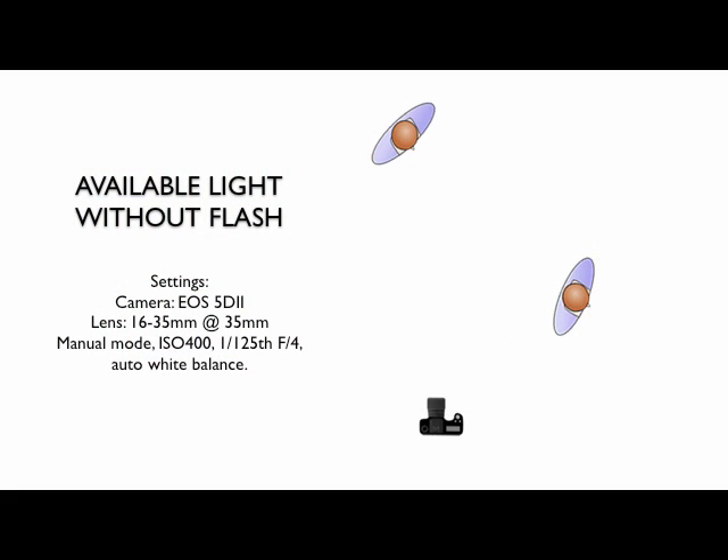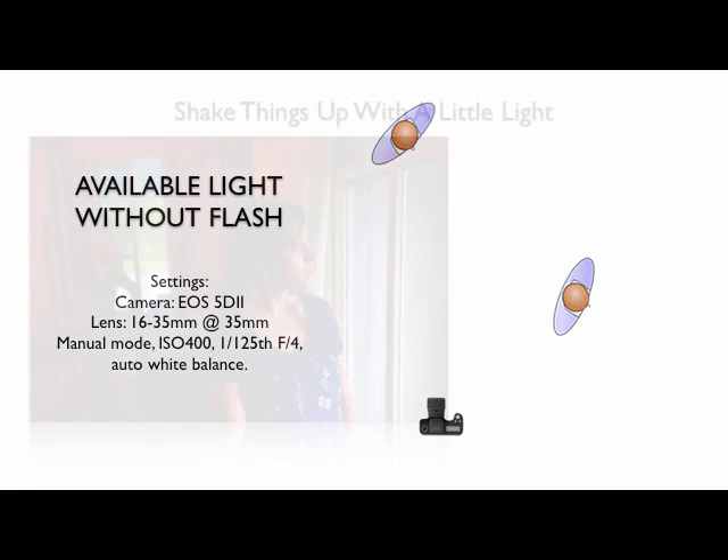This is available light. I was using the 5D Mark II with a 16-35 at 35mm, manual mode, ISO 400, 1/125th at F4, auto white balance. Not quite cutting it for me.